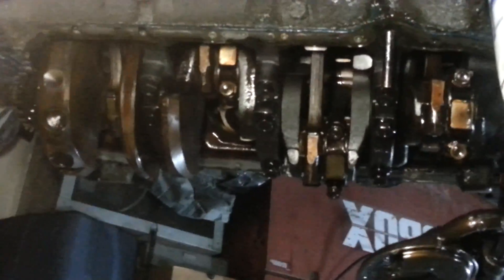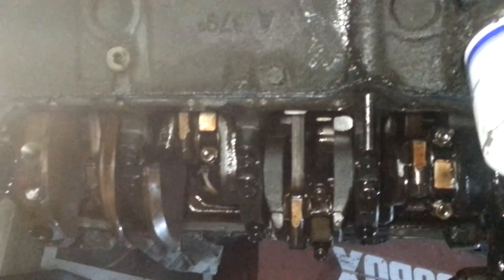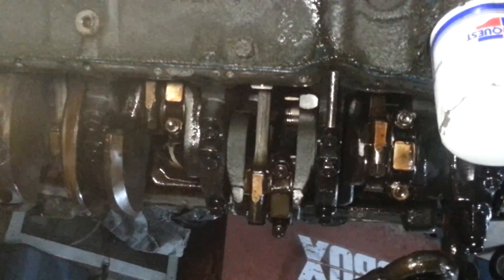What I'm gonna end up doing is probably getting a Scat crank unless I come across something else. I would have liked to start off with a 400 block — I would have already had the stroker cubic inches, maybe gone with a 60 over — and had some fun. But a 383 or maybe a 388 wouldn't be too bad for this guy.